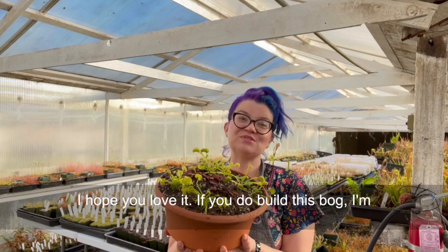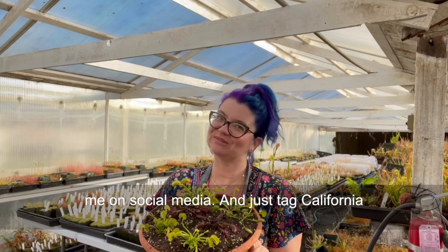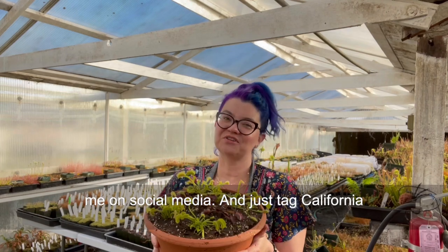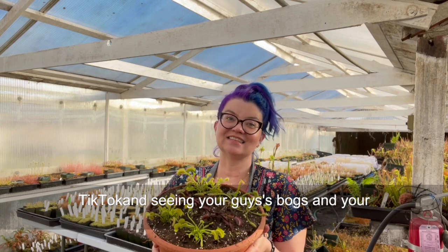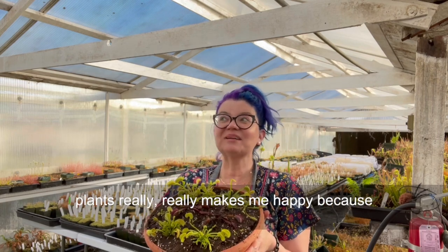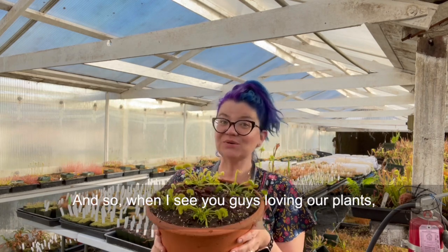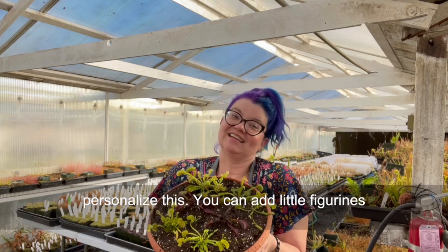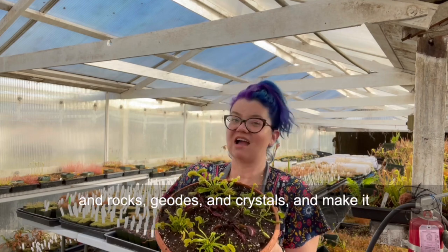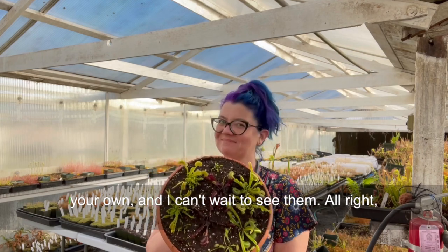I hope you love it! If you do build this bog, I'm begging you to please post pictures on social media and tag California Carnivores — we're on Facebook, Instagram, and TikTok. Seeing your bogs and your plants really makes me happy because I'm a very big plant nerd and this is my total obsession — when I see you guys loving our plants, it makes my day. And don't forget you can totally personalize this — you can add little figurines, rocks, geodes, and crystals and make it your own. Happy growing!